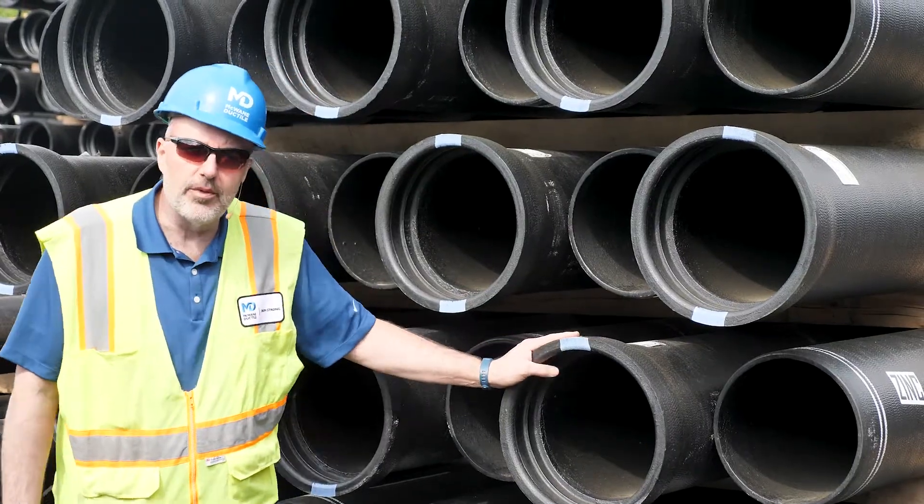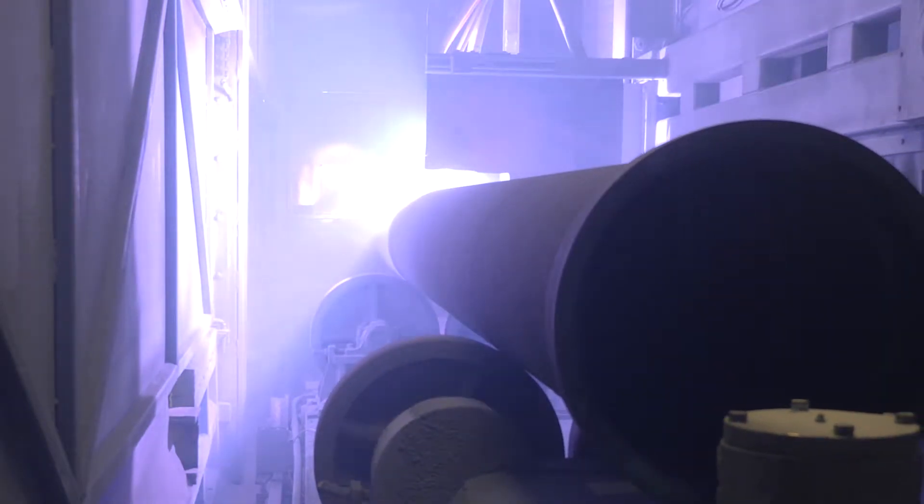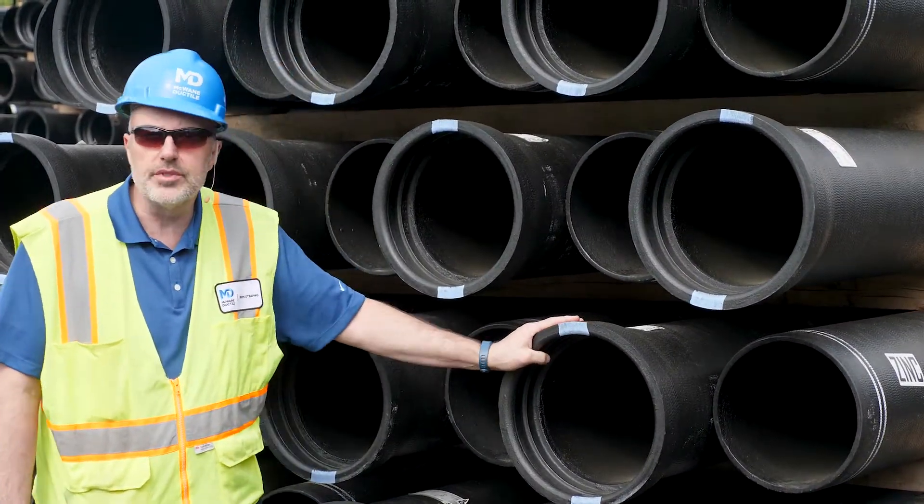Blue markings on the face of the bell denote a pipe that has first been zinc-coated, followed by a top coat of our seal coat. Zinc-coated ductile iron pipe is appropriate for corrosive environments.